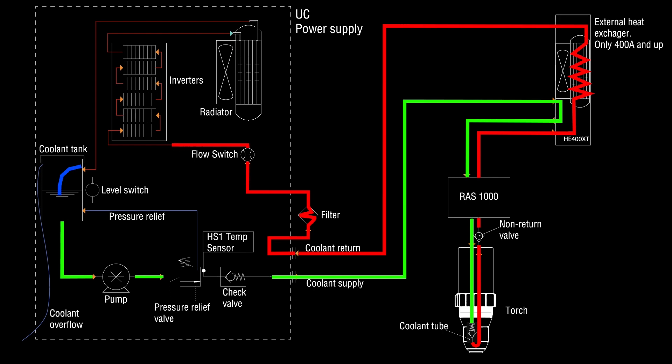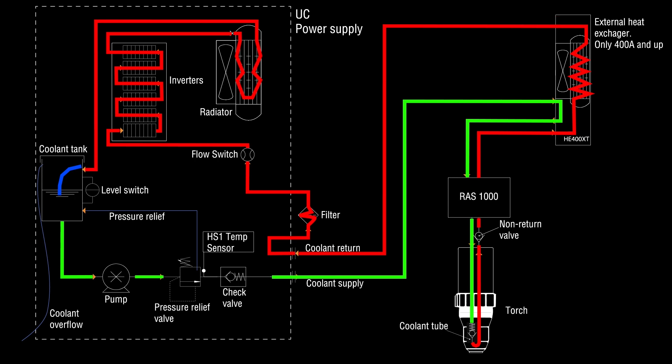From the flow switch, the coolant travels through the inverters to the radiator. The radiator cools down the liquid and it then travels back to the coolant tank. If there is too much coolant in the system, it will go through the overflow hose and drain outside the plasma.